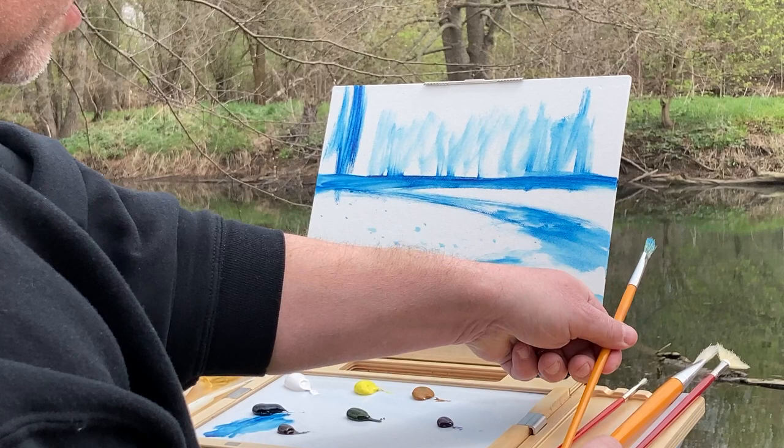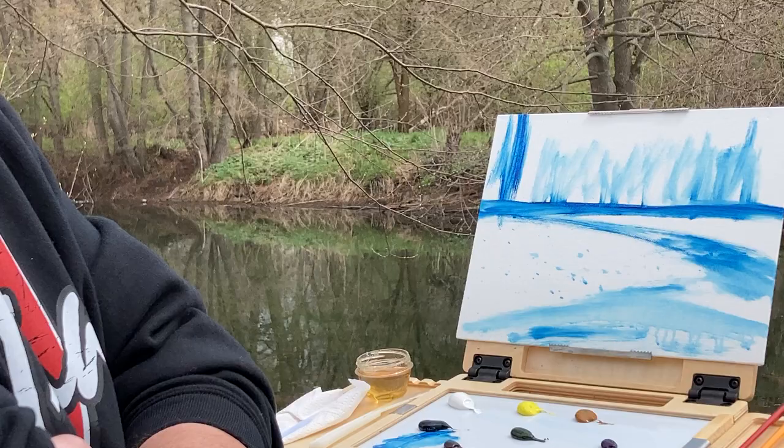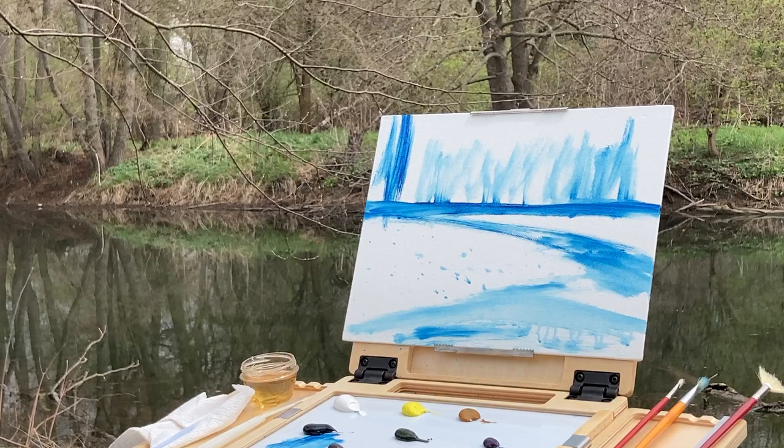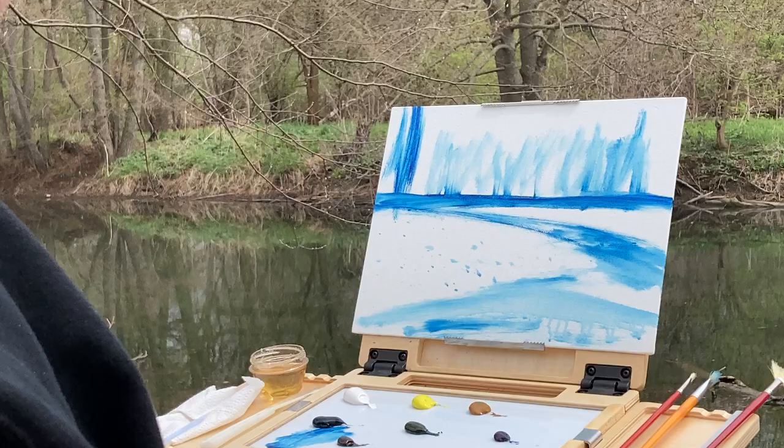First thing I've got to do is get used to this Pochard. On some other videos I've got a big half-box French easel that I use — that's a lot heavier. This is going to be for hiking into places like Starved Rock State Park, where the other one's going to be if it's closer to the car, like when I do the Forest Preserves in Cook County. But I wanted to give this a first test run.